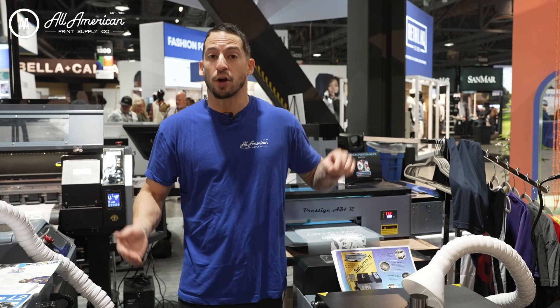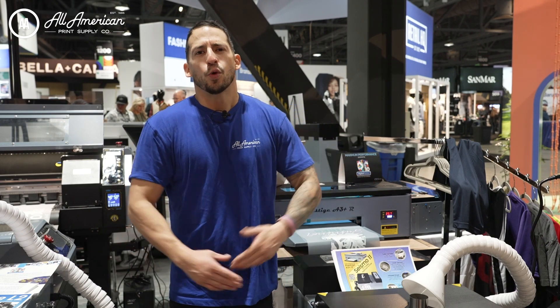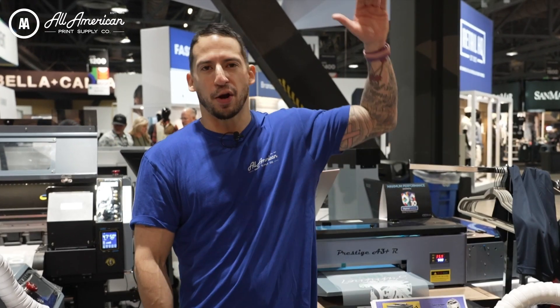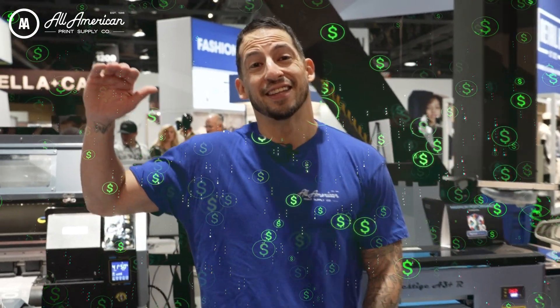We recently did a full breakdown on this awesome printer, and you can check out all the details by clicking the video card up here. Typically, roll printing production has been regarded at a higher price point, which may have left some businesses out of luck as far as taking their business to the next level.